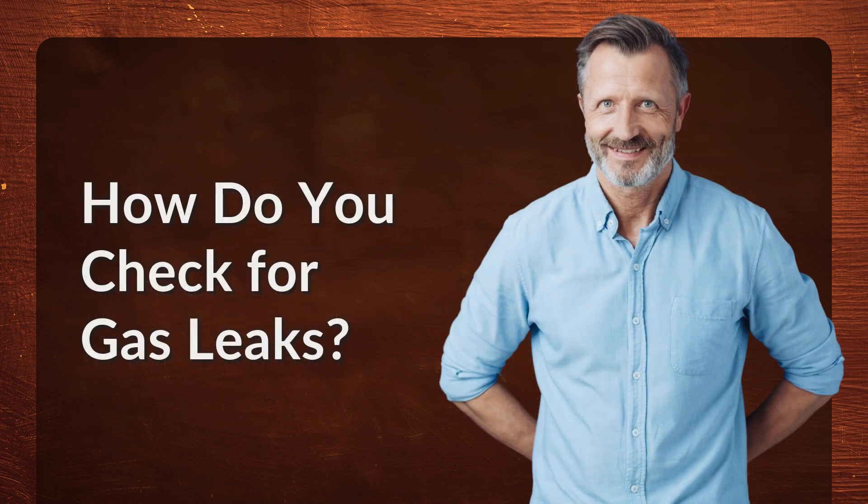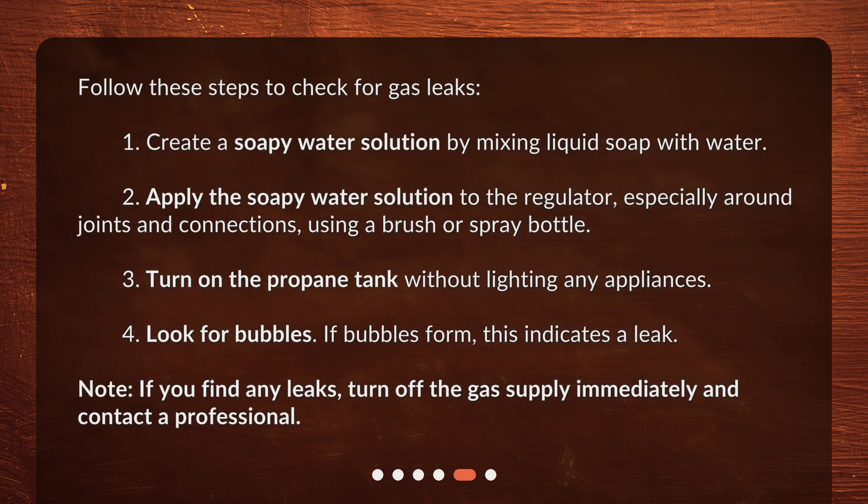How do you check for gas leaks? Follow these steps: 1. Create a soapy water solution by mixing liquid soap with water. 2. Apply the soapy water solution to the regulator, especially around joints and connections, using a brush or spray bottle. 3. Turn on the propane tank without lighting any appliances. 4. Look for bubbles — if bubbles form, this indicates a leak. If you find any leaks, turn off the gas supply immediately and contact a professional.